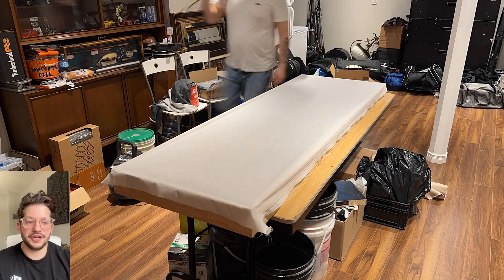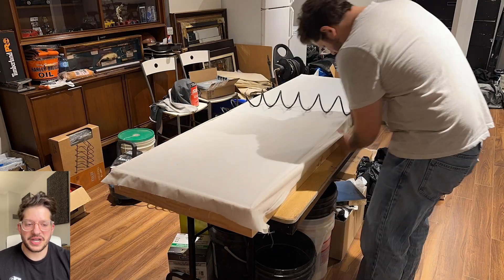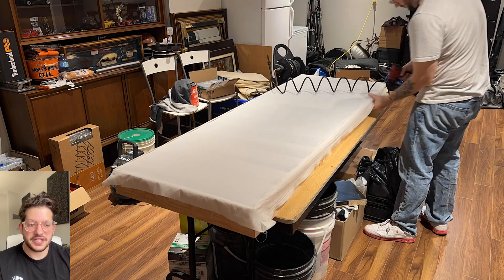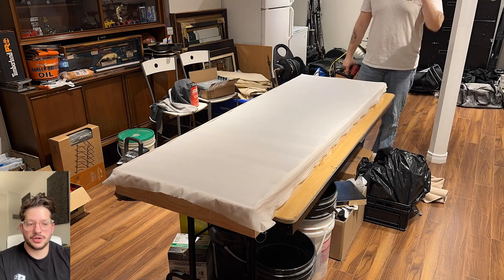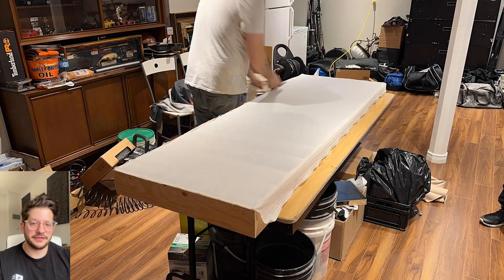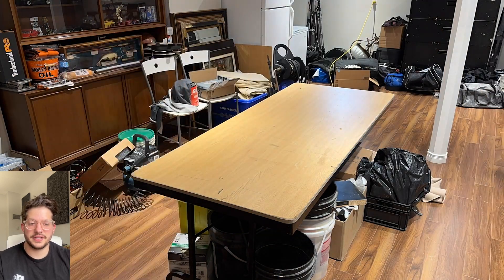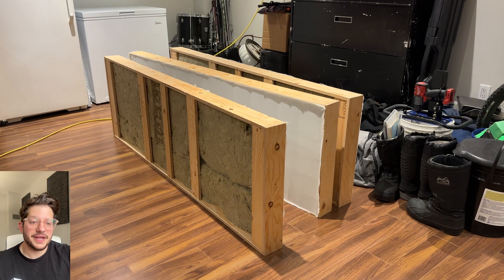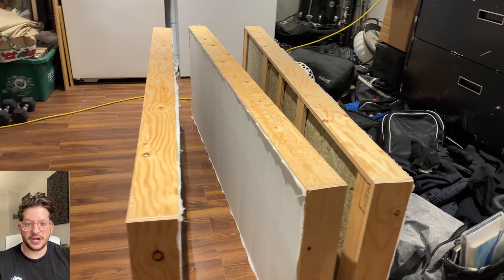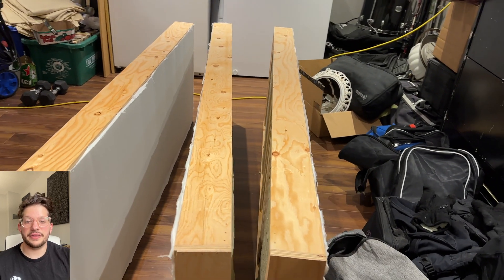Now I'm stapling on the rear fabric, stapling all around making sure I have enough staples to contain the insulation. Then I use my scissors to cut off the excess fabric, and once that's done we are ready for the front fabric. There you can see the panels all ready — insulation inside, rear upholstery completed — and now these are ready for the front facing upholstery.